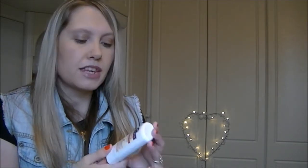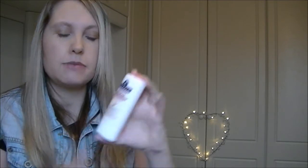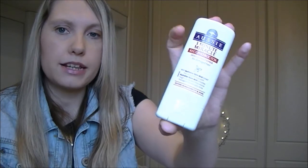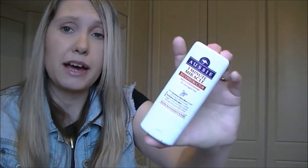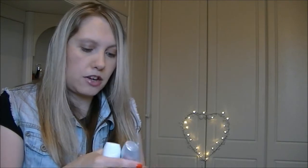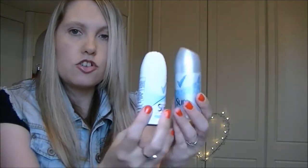I'm also taking my Aussie Three Minute Miracle Reconstructor deep conditioner, which looks like this. I picked this up in Poundland — it's actually quite a big one, 75ml, and it was just a pound, so that's really good. I'm loving that at the moment. For deodorant, I just picked up a couple of mini Sure deodorants.